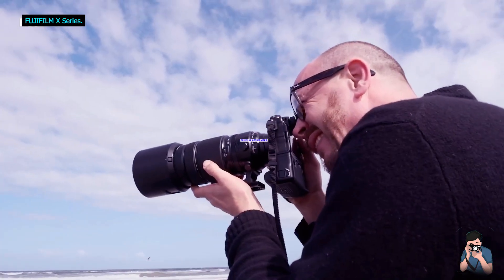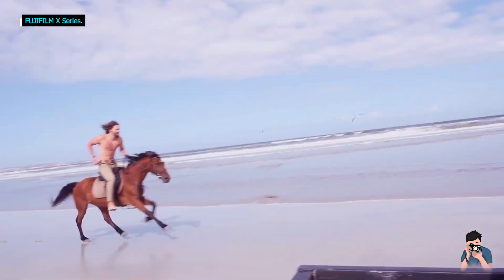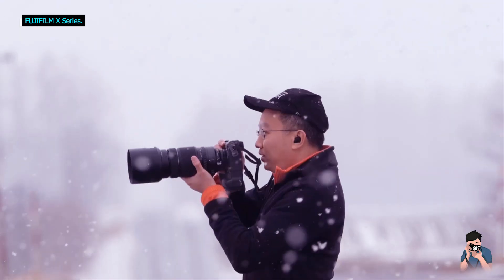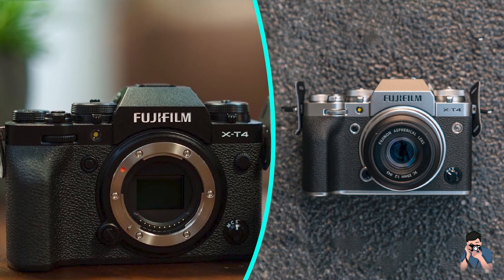The Fujifilm X-T4 uses the same 26x Trans-BSI CMOS sensor as the Fujifilm X-T3, as well as the same image processor. The electronic viewfinder is the same, with 3.69 million dots and 0.75x magnification.